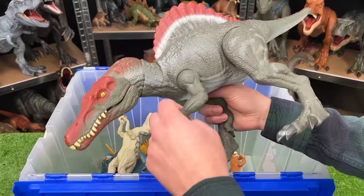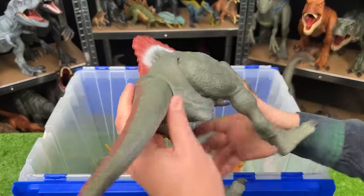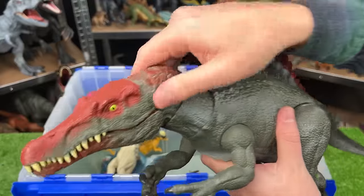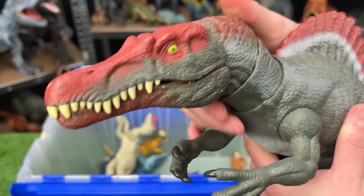Here's a big dinosaur from the Jurassic World Legacy Collection — this is the Extreme Chomping Spinosaurus. It's got the green body with the red and white stripe, and of course you can move the neck around and activate the chomping with the button on the top of its head.